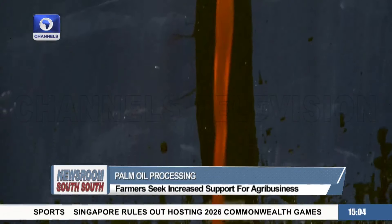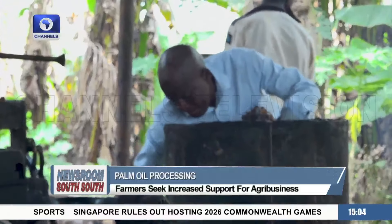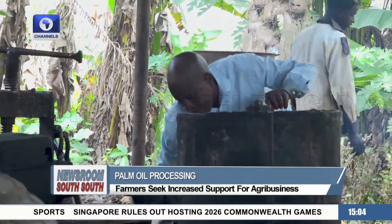Mr. Edomaiyua notes that the palm oil extraction process could be faster with bigger machines. Still, it's a good place for a beginner without much funds to start.